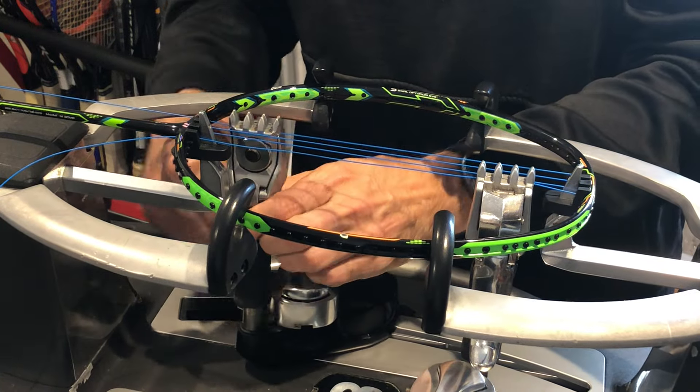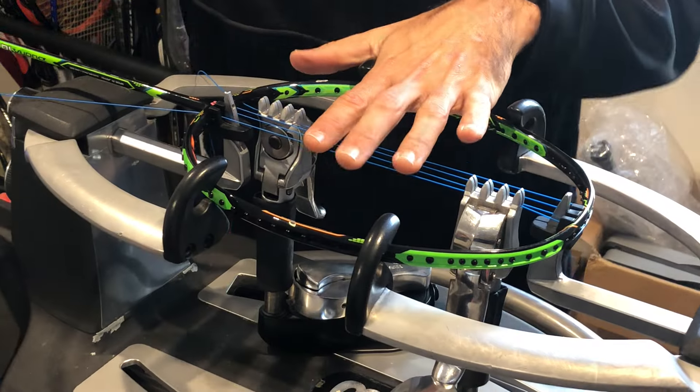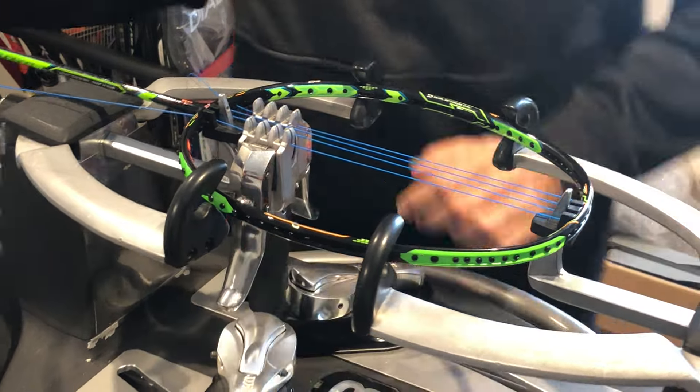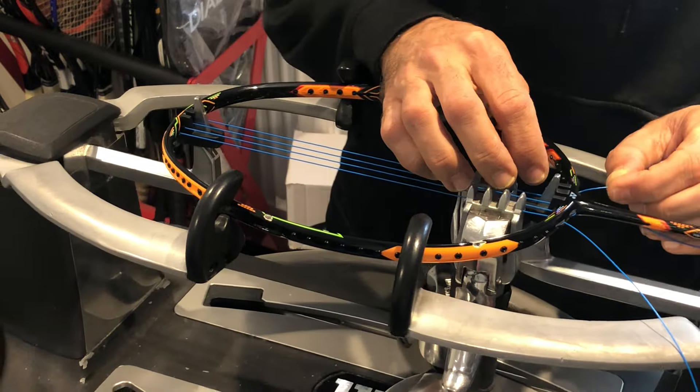We're stringing at 26 pounds of tension on the mains. Yonex always recommends half a pound more — or 0.2 kg — for your cross strings, to keep the isometric shape that all Yonex badminton rackets come with.